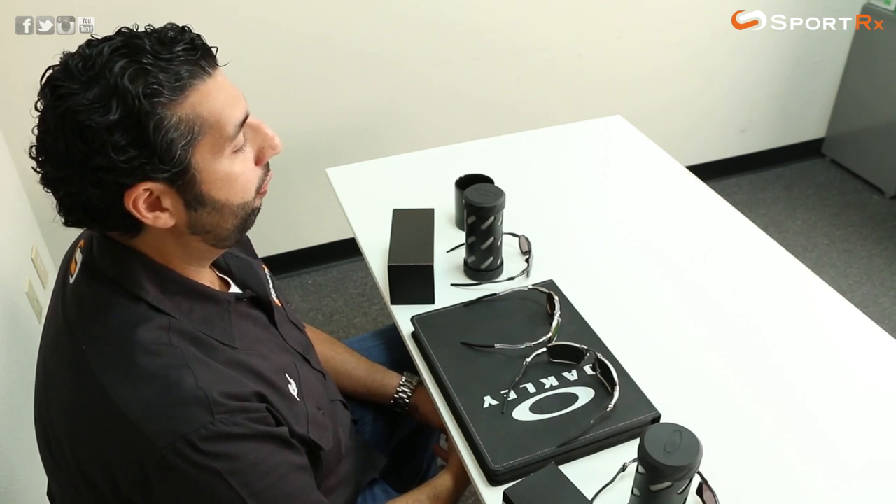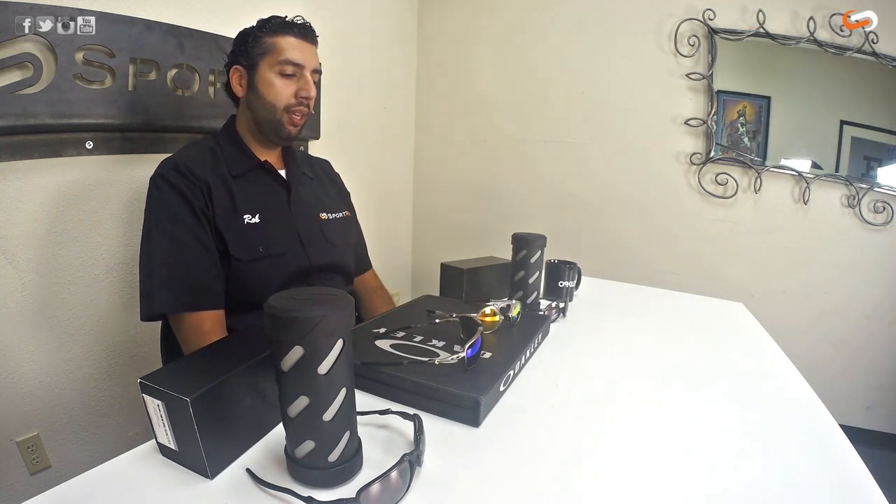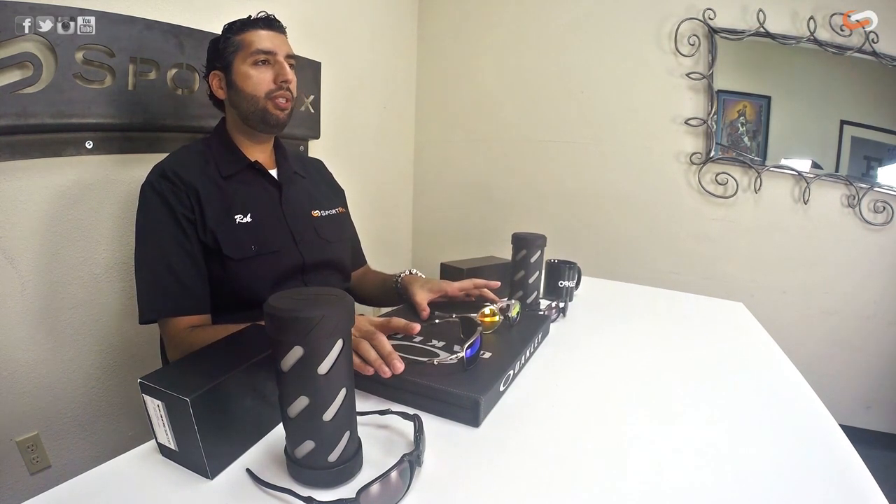We have done a full review and unboxing of each model separately — you can check that out on our YouTube page for SportRx. But here I want to kind of show both of them side by side so you can see a little bit of the differences.